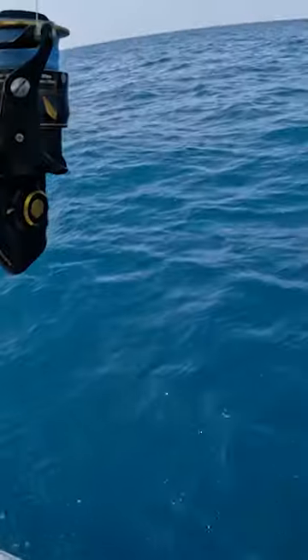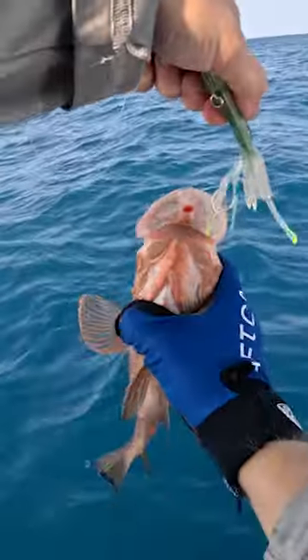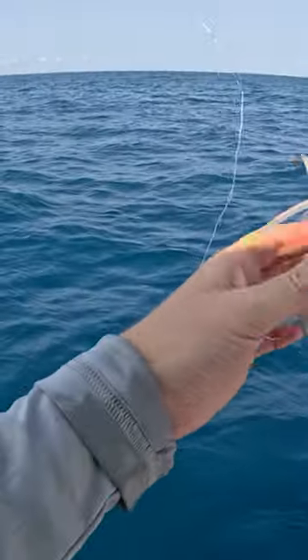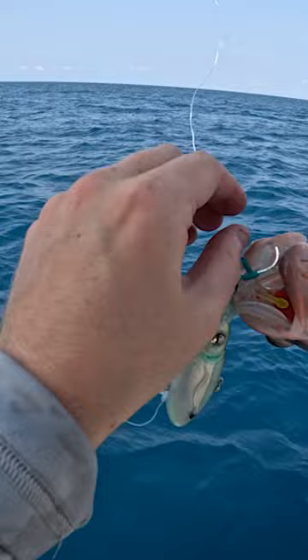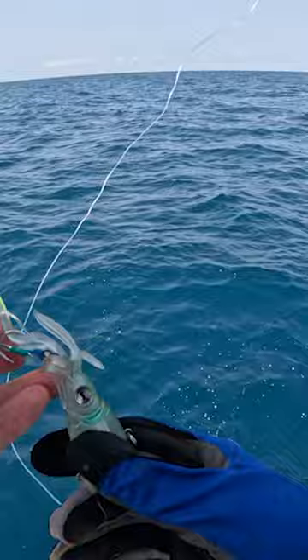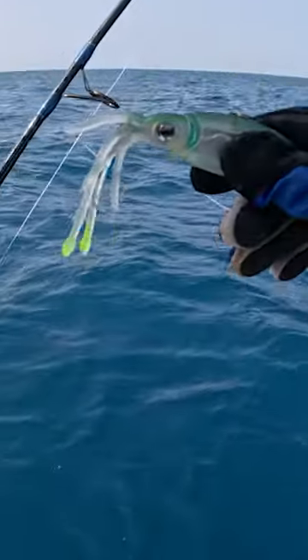Yeah, that's what I thought — small grouper munched this squid lure. It's got all these tentacles and colors on the side, that's pretty cool. Let's throw it down again and see what we get.